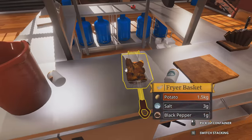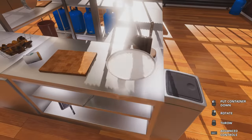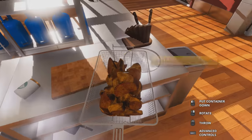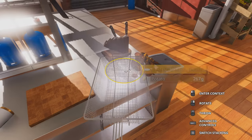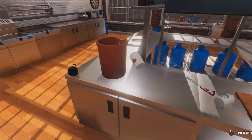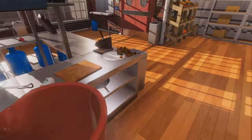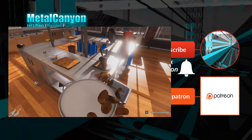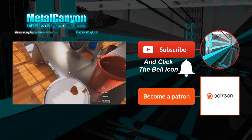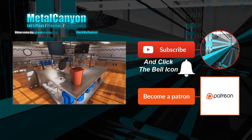All you have to do is serve this on a big plate so everyone can dig in. Be careful not to lose any of this goodness. Now you can serve this to your friends and say you've made this all by yourself, with a little bit of aid from Chef Metal Canyon. Enjoy.